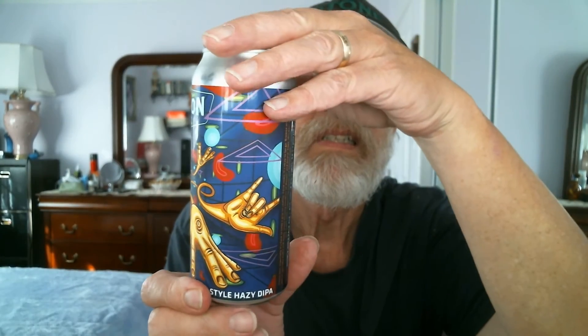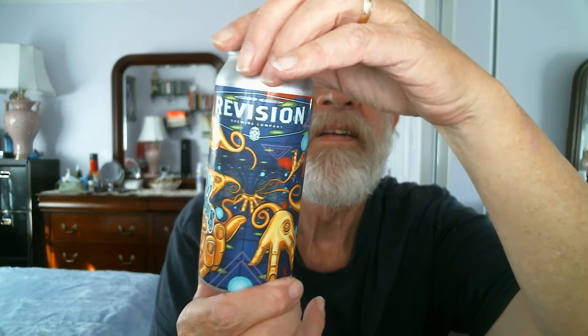8.2% ABV, 44 IBUs — International Bitterness Units. Canned on date: 2/25/21. Now the hops — there are only two hops: Mosaic, one of my favorites, and Strata, S-T-R-A-T-A.